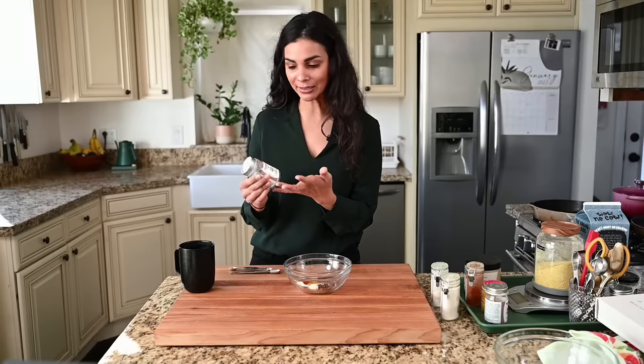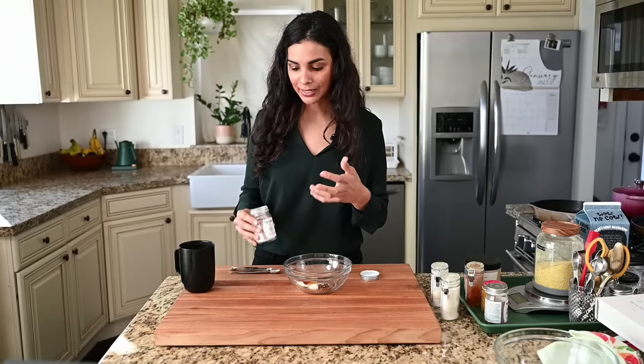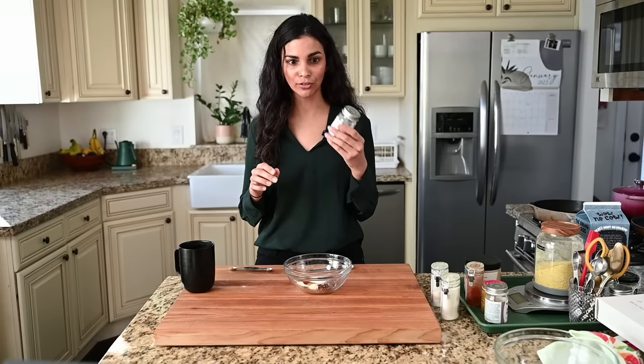And lastly, Indian black salt, also known as kala namak, or Himalayan mineral salt, or black mineral salt. It smells a bit like sulfur, but it adds an incredible umami, savory, eggy flavor to dishes. It's used often in Indian chutneys and condiments, and I use it in tofu-based dishes where you want that eggy flavor. We'll use half a teaspoon now. Some of the potency cooks off, so we'll add a little more at the end for that true eggy flavor.